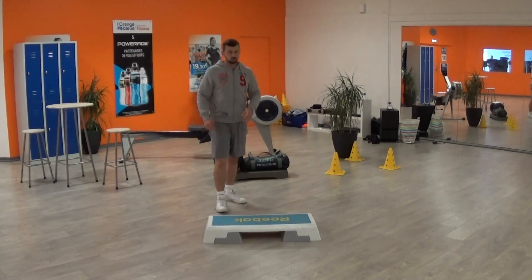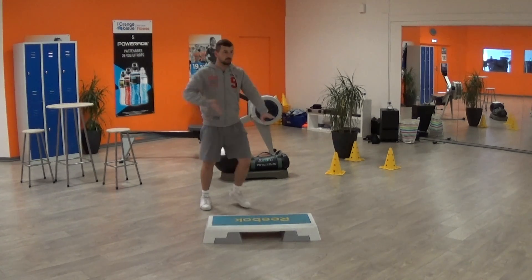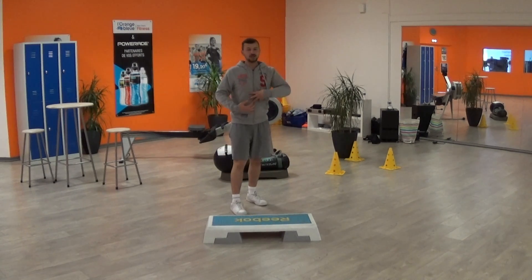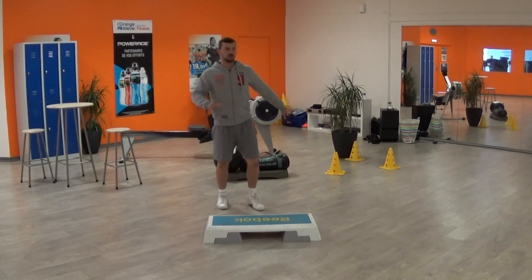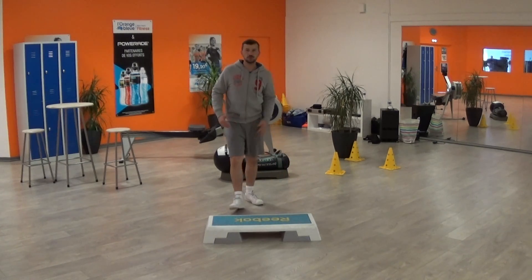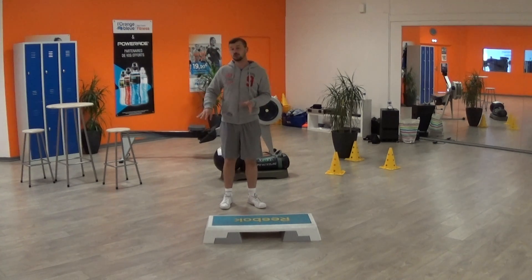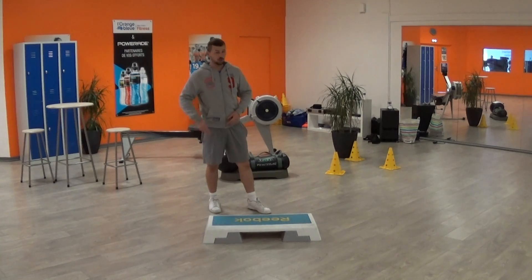If I do a baby mambo, I need to indicate clearly that I'm going to do it here. Baby mambo, and then I'm going to do this — with my stance, with my position, I'm going to do my torso like this. Then I'm just going to fall down with the left leg. If I choose not to do it with a baby mambo — if I choose to do it with two stomps — I'm going to do just this.